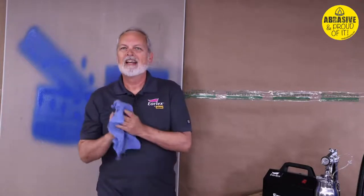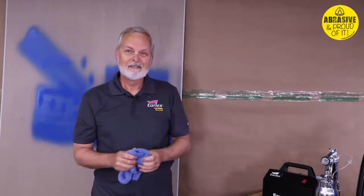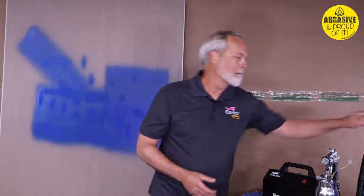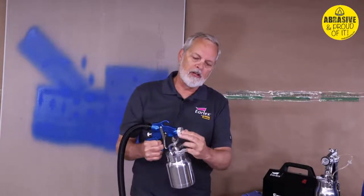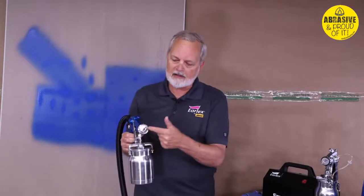Audience question about hearing during spraying. In response, Sam demonstrates the air cap: you press the end on the cap to change it. On this gun there's a nice spring that allows the movement — you push in a little and twist, and it clicks into position, locking into the detail pattern. He demonstrates: vertical fan, detail pattern which is round, and horizontal.